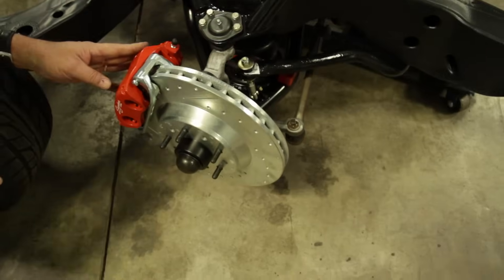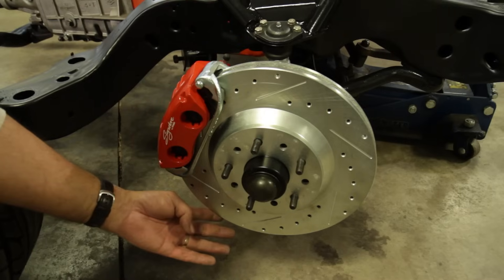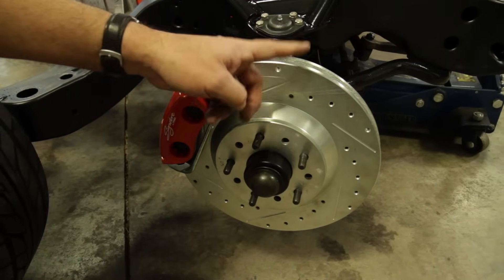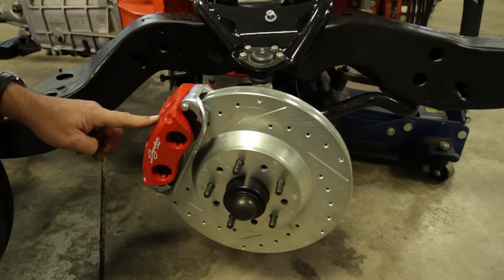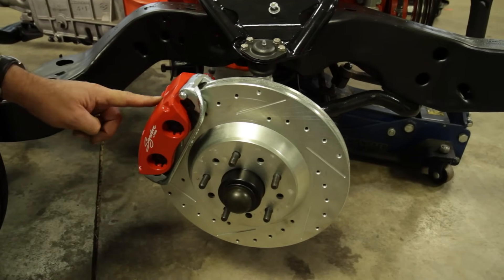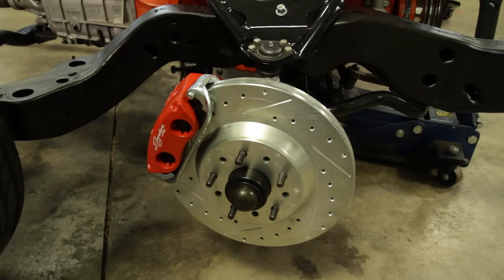Further out here, take a look at these brakes. These also came from Right Stuff Detailing - 13-inch rotors, cross-drilled, slotted, zinc washed, the whole deal, and we've topped it off with a set of their aluminum four-piston calipers. These are their signature series. They come powder-coated in either black or red. This is a lot of brake for the buck.